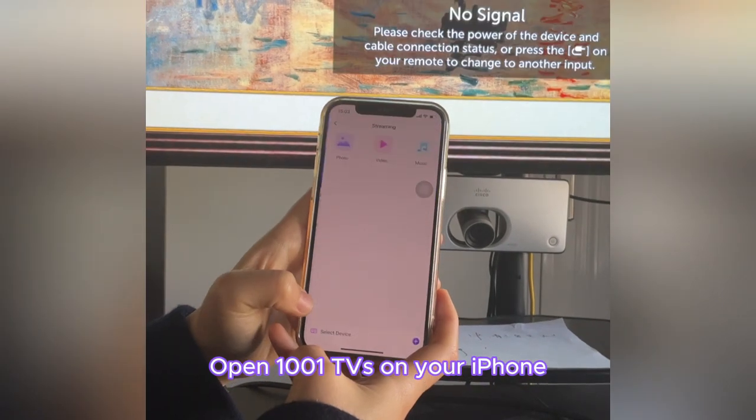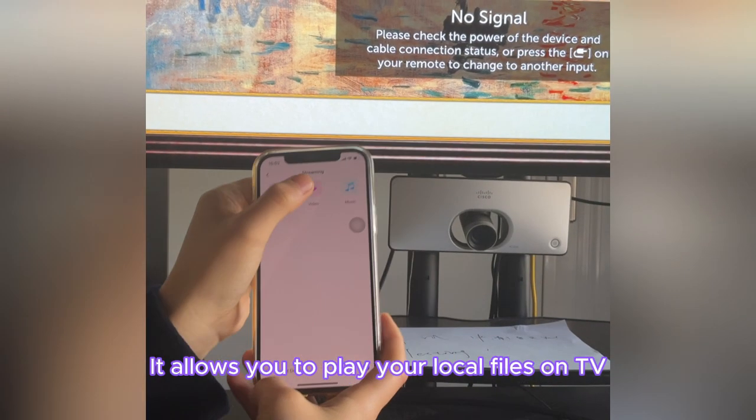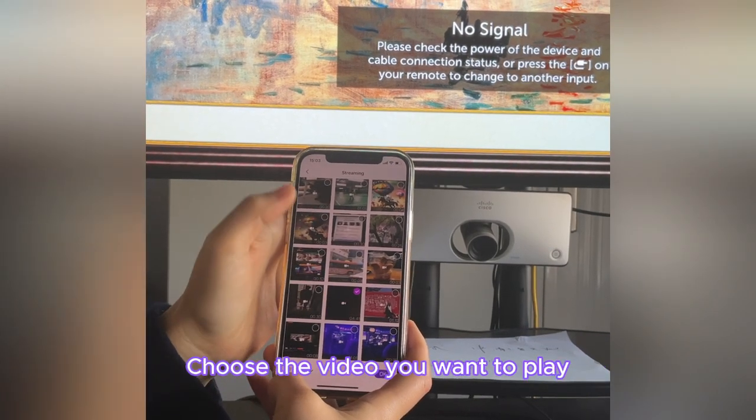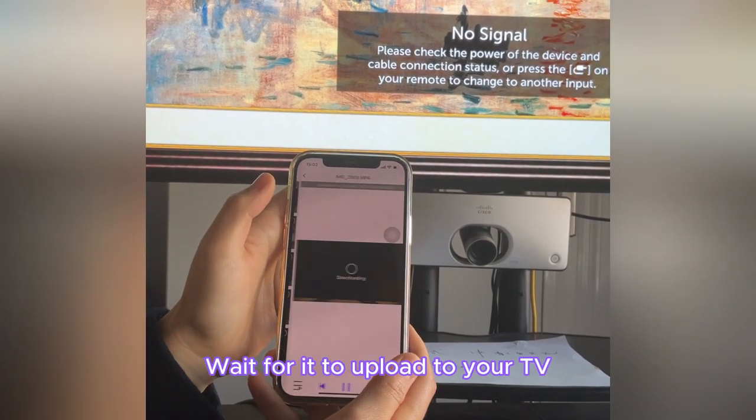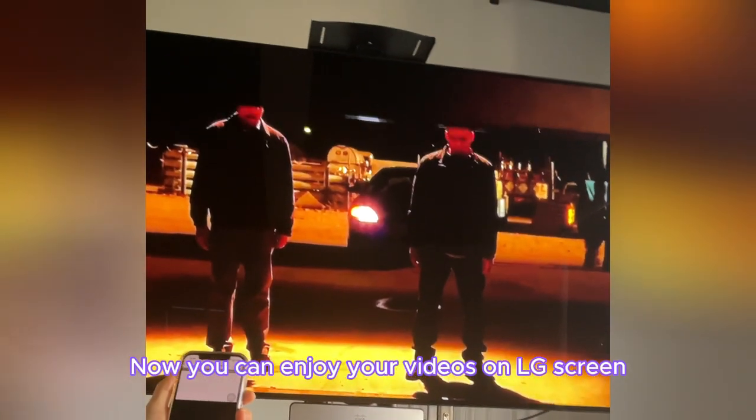Open 1001 TVs on your iPhone and choose Streaming. It allows you to play your local files on TV. Choose the video you want to play and wait for it to upload to your TV. Now you can enjoy your videos on the LG screen.